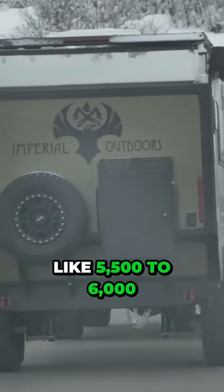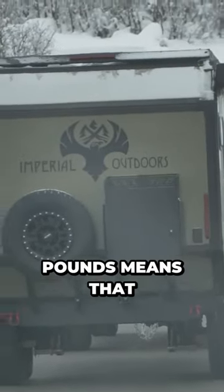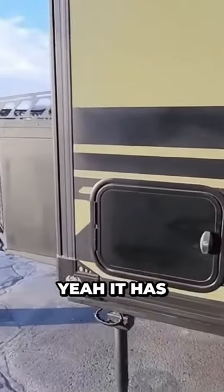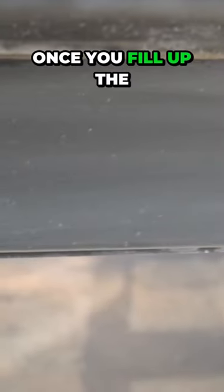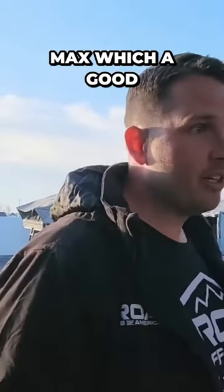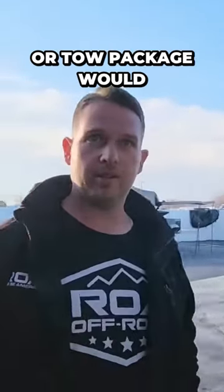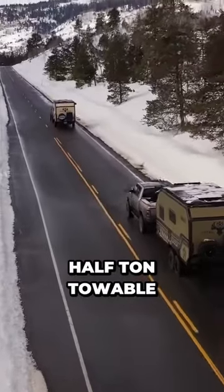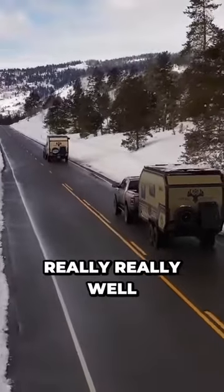The dry weight on this unit is only about 5,500 to 6,000 pounds, which means you could really tow this with a half-ton truck max tow package. It has a 60-gallon water tank, which would be about 500 pounds, so once you fill up the water you might be at 6,500 to 7,000 pounds max — a good F-150 with a heavy duty tow package would be more than enough. It's half-ton towable and it tows really, really well.